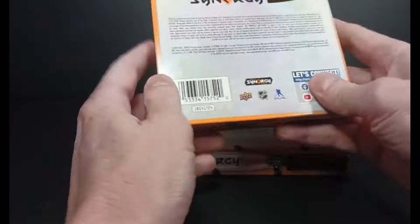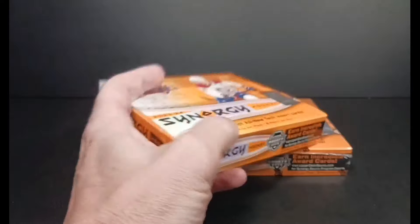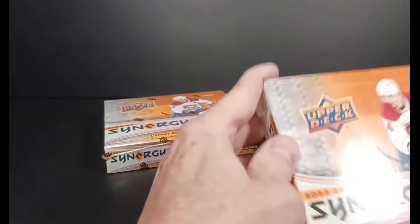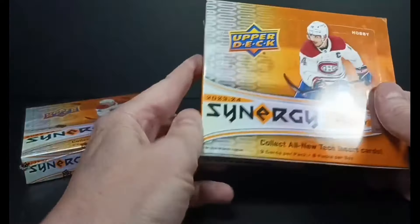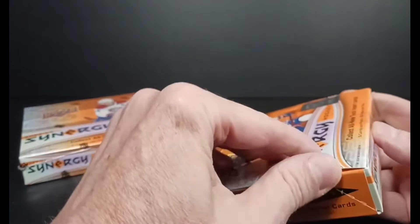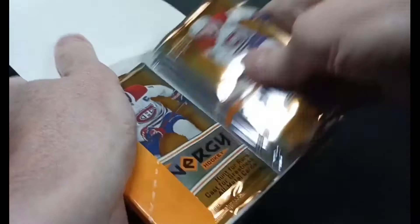That's what you can get in a box of Synergy. There's a whole bunch of different varied inserts, but basically you get one acetate card, one acetate insert, and a paper card in every pack. You might get an autograph — I think in a case there's about six autographs altogether. A lot of the insert sets are autographed, but let's not worry about hitting an autograph. Let's just worry about hitting a Bedard.